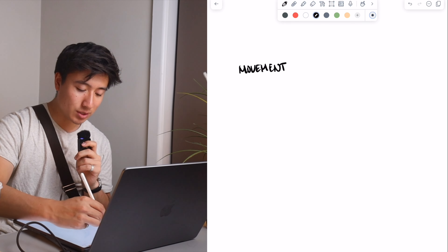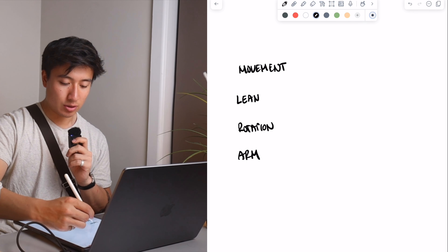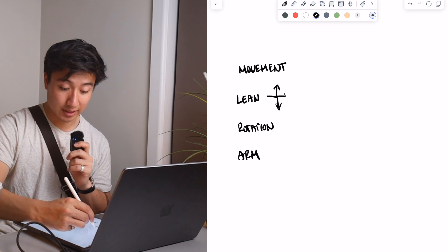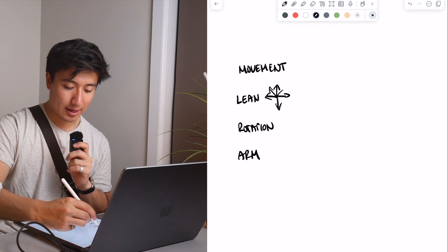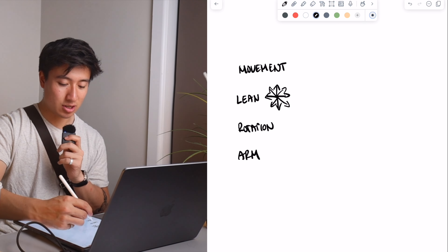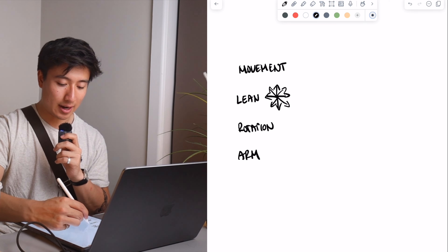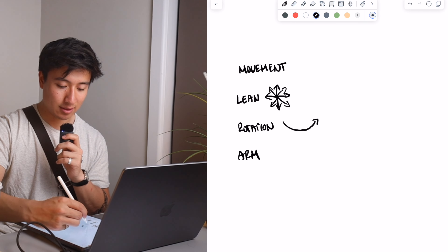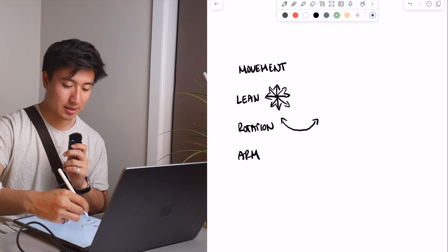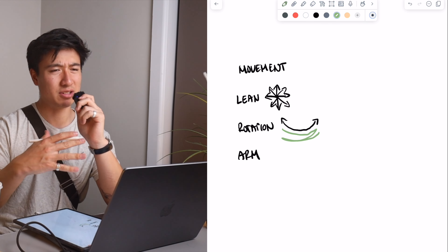I'm going to teach you guys how I do everything. I'm not sure if this will be helpful to people but hopefully it's somewhat interesting. I've got my iPad here so I'm going to do a bit of drawing and writing — my handwriting is absolutely atrocious so I apologize if you can't read it. We'll start off with the movements. There are a few movements that I can do; the main ones I use are leaning, rotation, and arm.